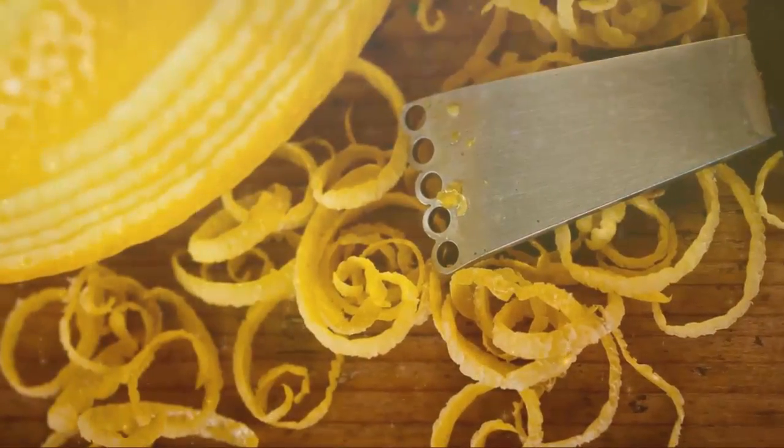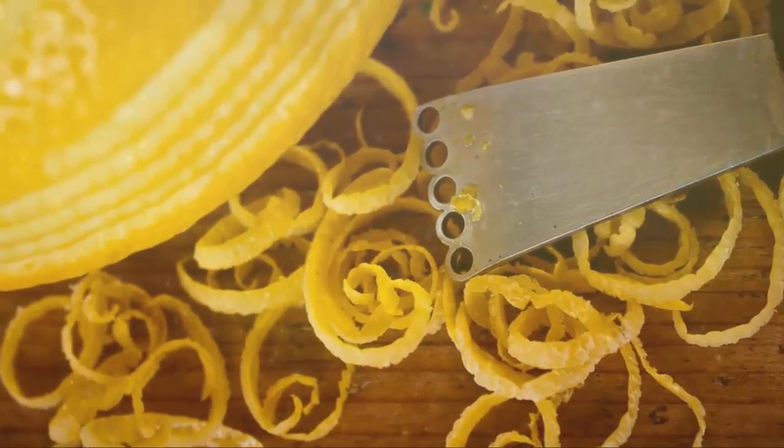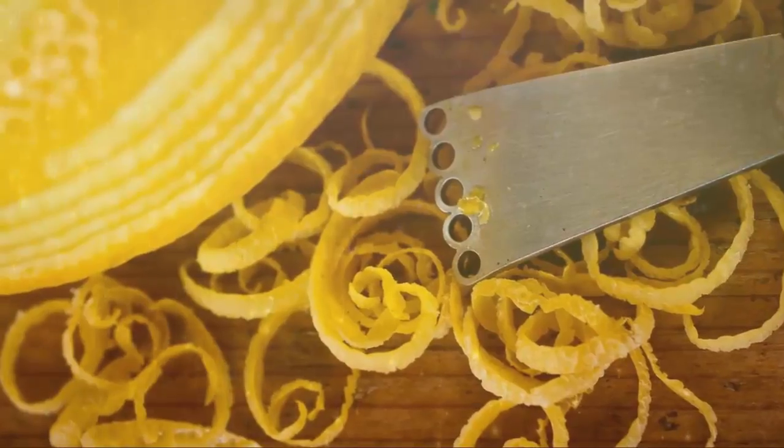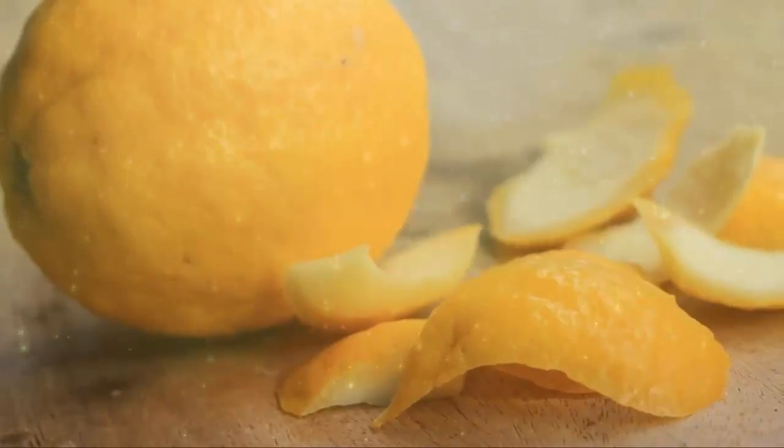Lemon juice and peels have a nice sour, acidic taste. Lemons actually function as a buffer in the body and can reduce hyperactivity in the stomach. Lemon peels have a nice antiseptic effect, and the leaves are good fever reducers.